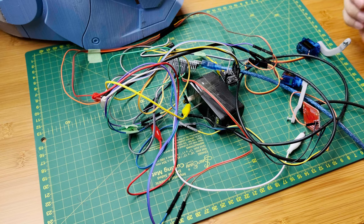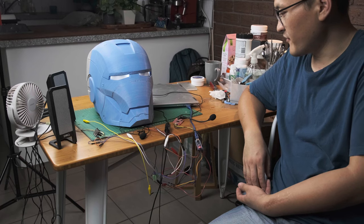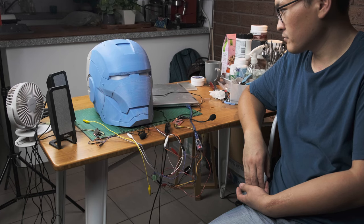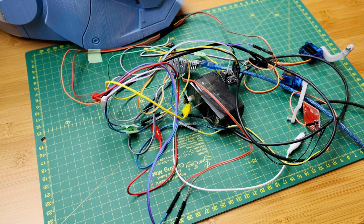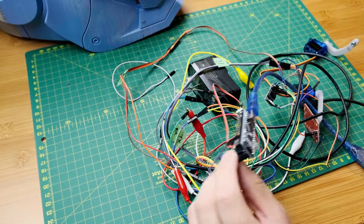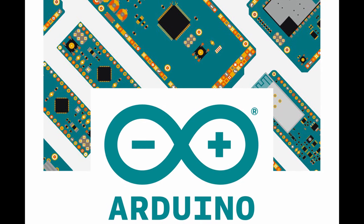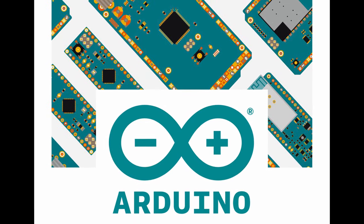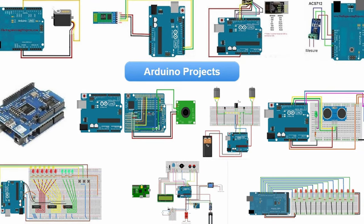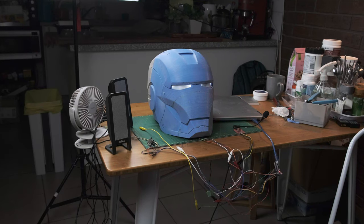The most difficult challenge is the programming. I always wanted to use voice commands to control the opening and closing of the helmet, and even more things. Unfortunately, I only know a little bit about programming. After searching online, I found that using Arduino is a particularly good way, because there are already many people who have provided a lot of examples. You just copy and modify them to fit your own use.